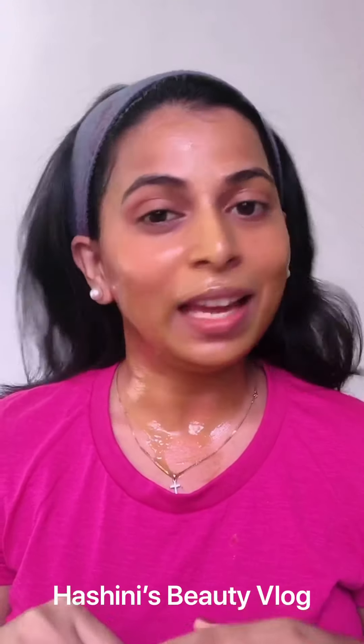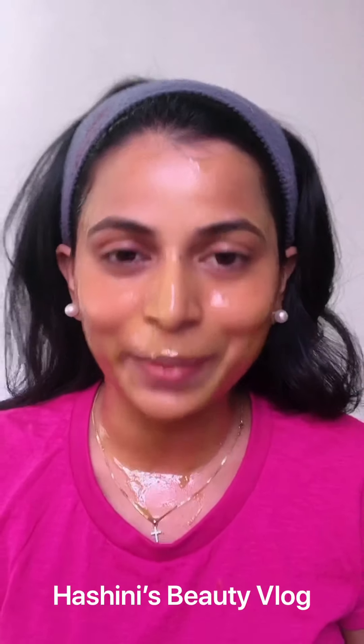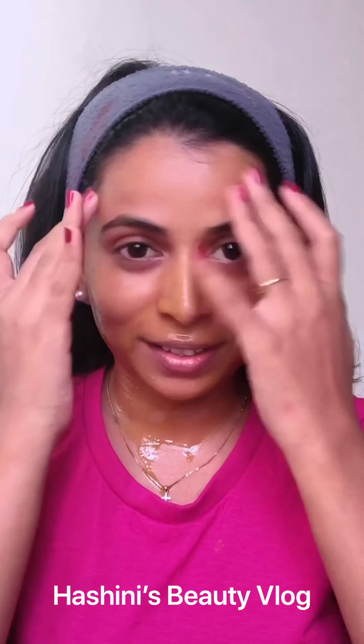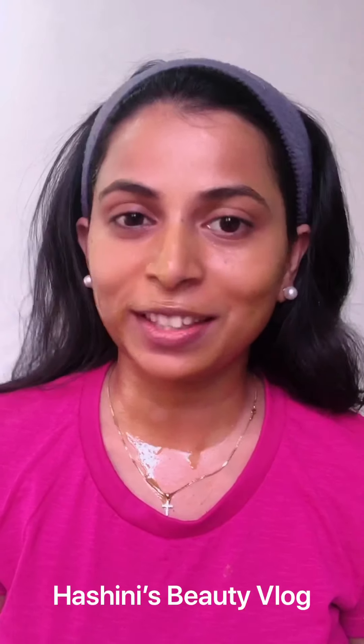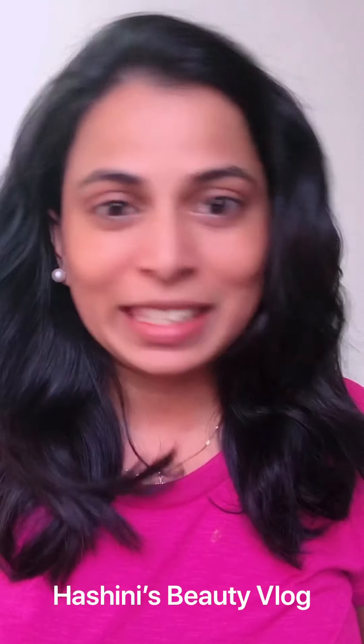You can see the results. Leave it on for 20 minutes, then wash your face. You can see the difference in brightness.